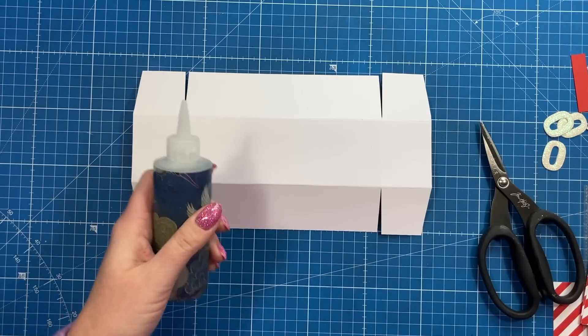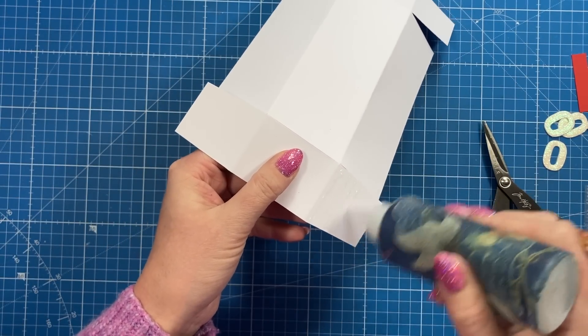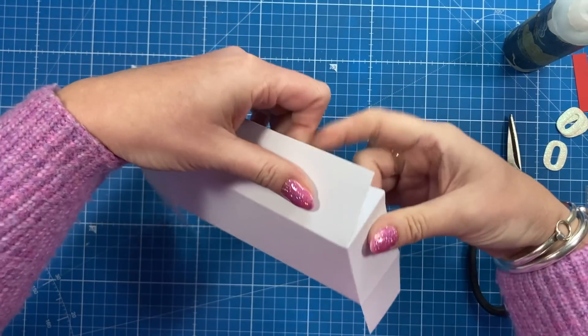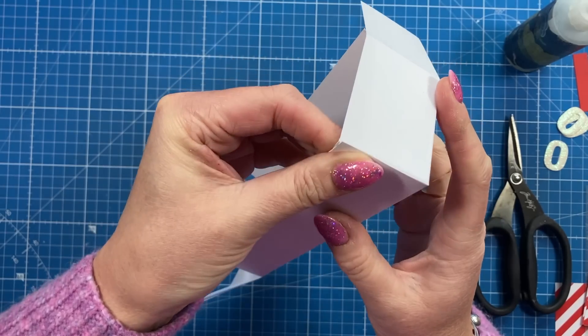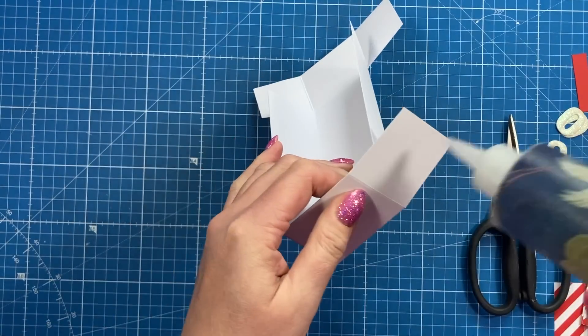You should have something that looks like a cross shape. Next, take your construction glue and put some on the tops of each of those squares, then bring them under and around to form the corners. Just make sure you've got a nice right angle. Repeat that on all of the corners.